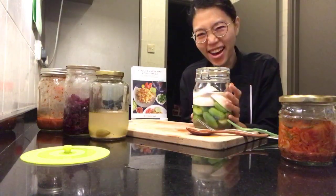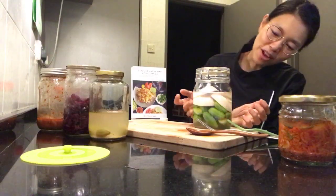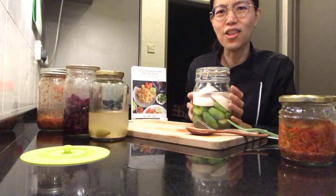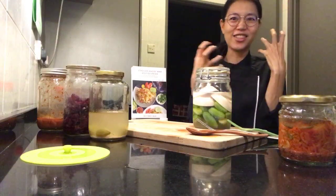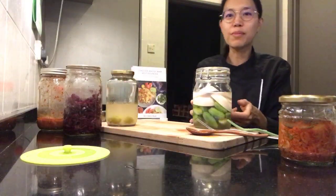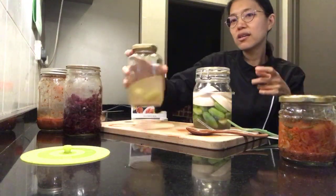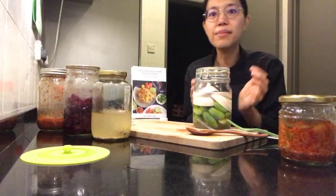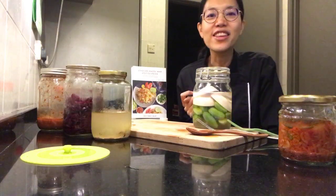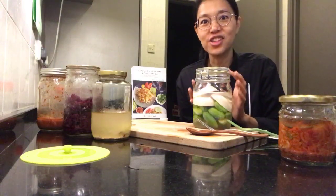Depending on my mood, I sometimes leave it for five days, sometimes seven days. I also look at the color. I like to ferment things for a really long time because I like really intense flavors. In four or five days this berlimbing buloh will be ready. Someone mentioned they fermented cherry tomatoes — I should do that, I love fermenting cherry tomatoes!